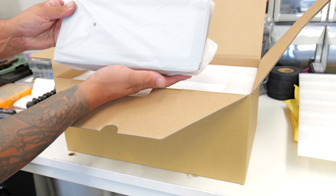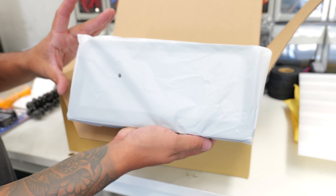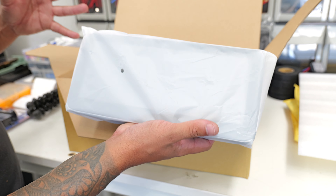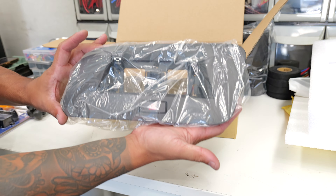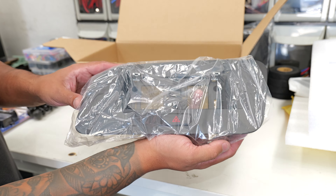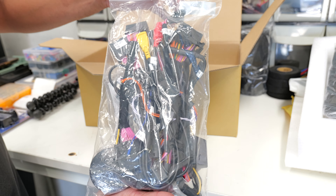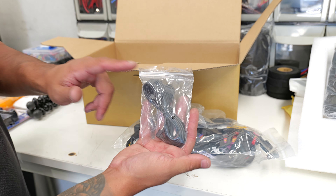Before we jump into the install, let's have a look at the kit. First is the screen itself — the 10.25 inch. A lot of people ask about the 12 inch, but the 10 inch is the best size for the car; it looks OEM finish, whereas the 12 looks very aftermarket. We also have a fascia — this one is for a Q5/SQ5 — wiring, and a newly added external microphone.